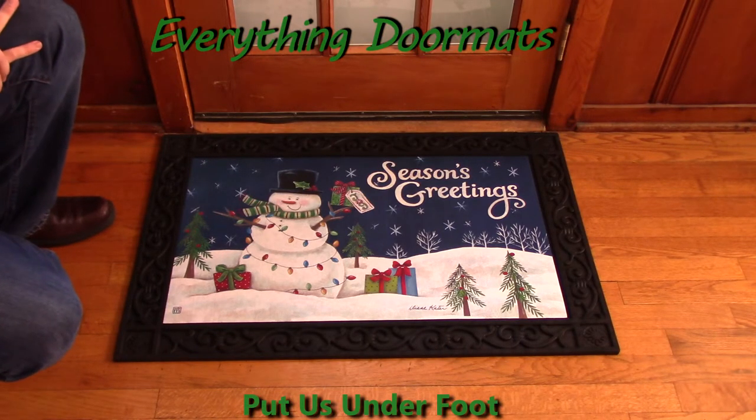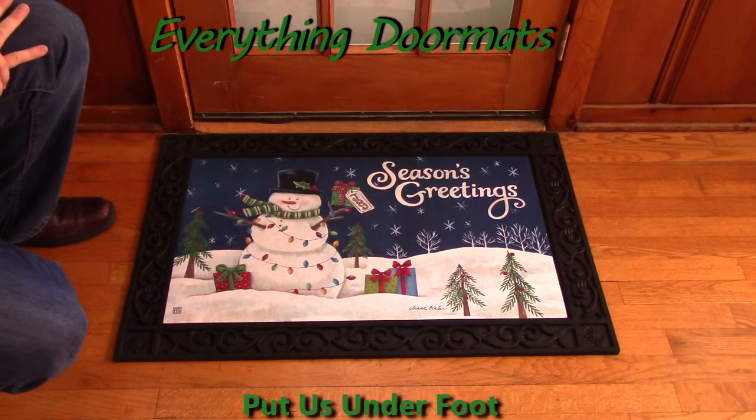The Snowman Lights Matmate is a great addition to any home's winter or holiday decor, and can be found in our winter catalog.